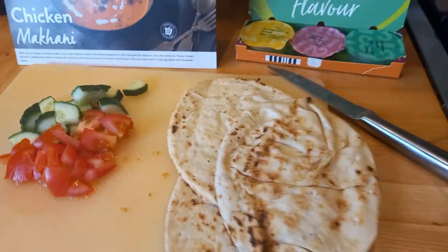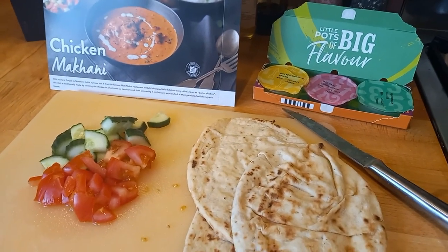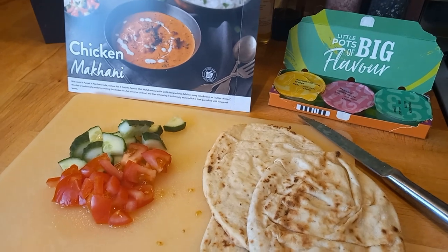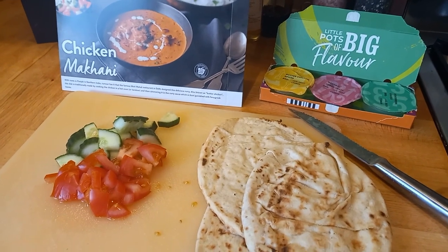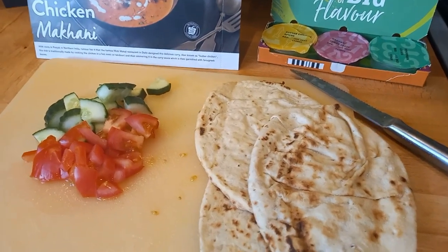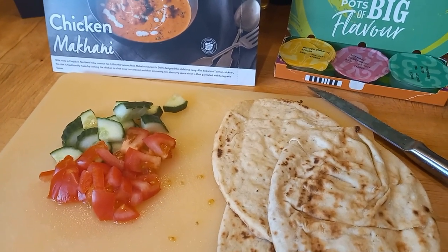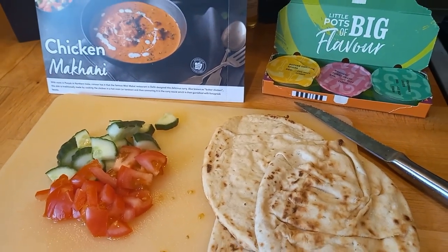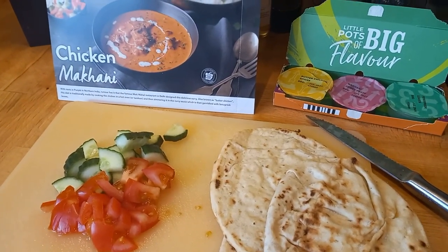I've also got some chopped tomato and cucumber to sprinkle over the top. We've got two more kits left for the next two nights, then we'll be moving on to our Gusto box arriving Monday. Next week I'm planning four meals from the Gusto box and three other meals, so the grocery haul will cover those three nights plus breakfasts, lunches, and snacks, and then I'll unbox the Gusto box separately.